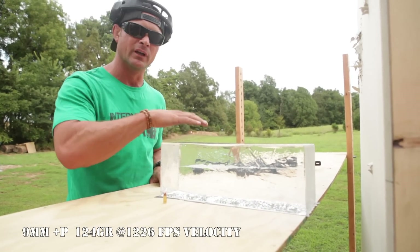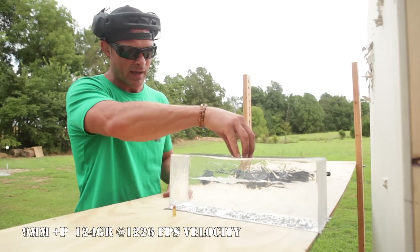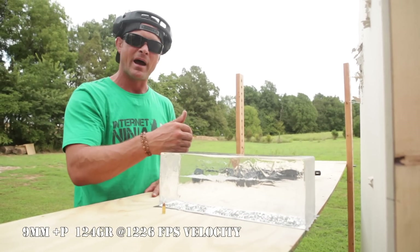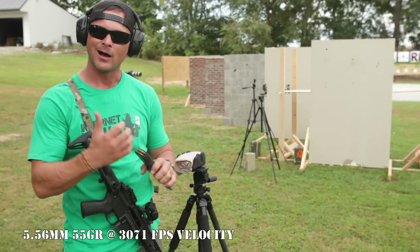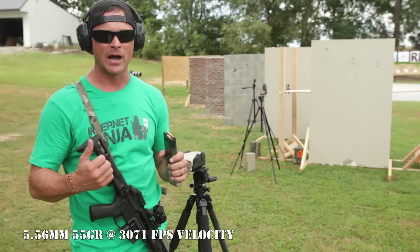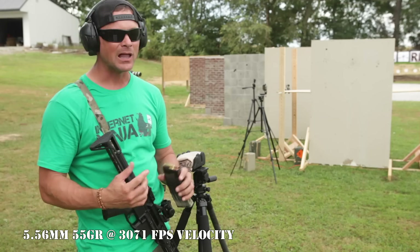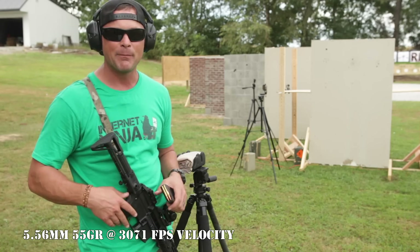The 9mm round shows secondary cavitation and exited out the back of the gel — it did a lot of damage. What this does to internal organs and hollow spaces inside a body is really tear things apart once it tumbles. This is a great example of what a missed 9mm does through drywall. Now shooting 5.56 — it moves a lot faster but with less mass. I think it'll tumble. The 5.56 went through both layers of drywall into the gel, showed secondary cavitation, tumbled, and ended up in the back two-thirds — that lethal end of the gel — facing the other direction.